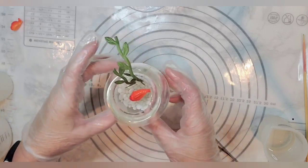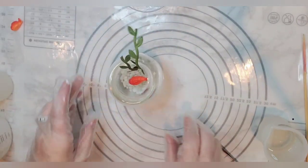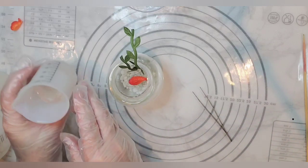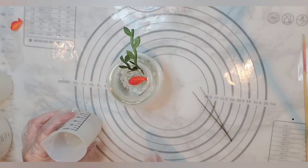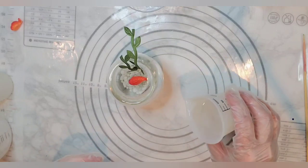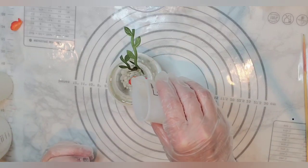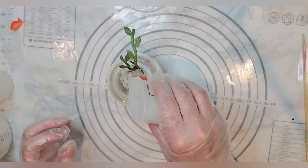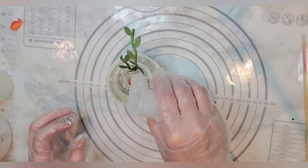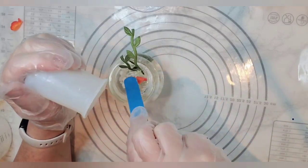Oh my gosh, he looks so cute! What do you think? Super super cute. The resin is firm enough and looks like it has no bubbles, so I'm going to go ahead and pour this resin in — it's starting to get pretty warm. I sprayed a bit of alcohol in there. I'm going to just pour this really slowly down over here on this side and cover my fish.